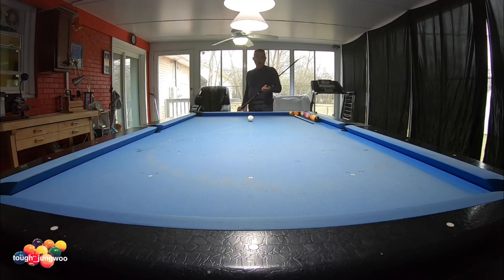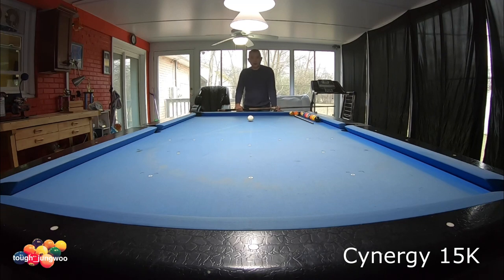I'm going to do the deflection test starting off with the Synergy 15K. I'm going to do extreme right on this one and try to get the center diamond and see how far it deflects.